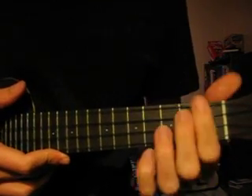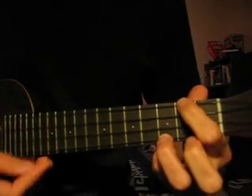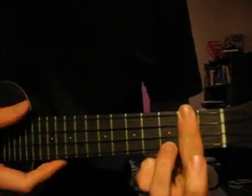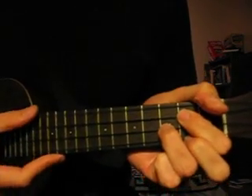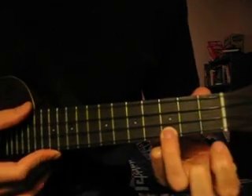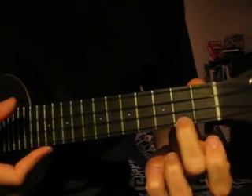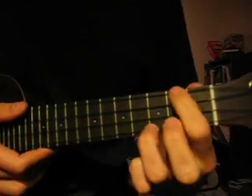Those are the chords you're going to go through in order. First, you do A minor for four. Then D7 for four. Then G for four. C for only two. C major seven for only two. Then you repeat and go back to A minor.